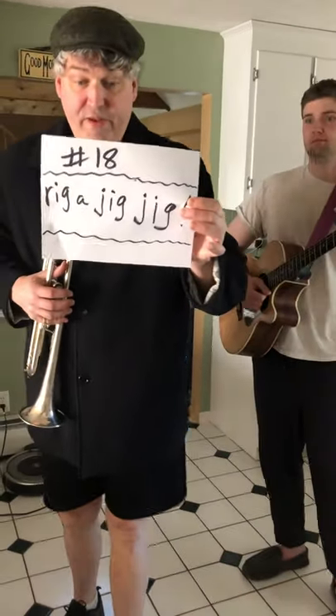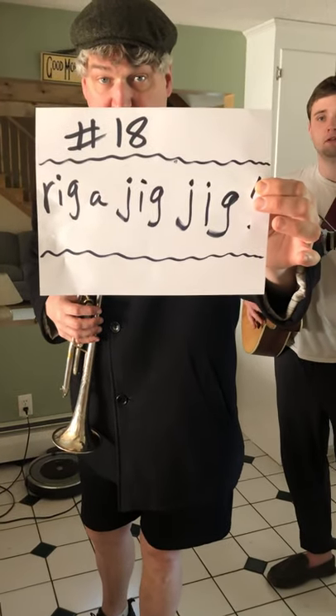Hello fifth grade, it's Mr. Fremont Smith here. I'm going to now with my son Andrew give you number 18, Rig-a-jig-jig.